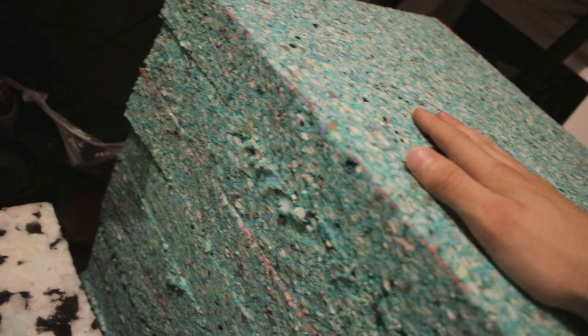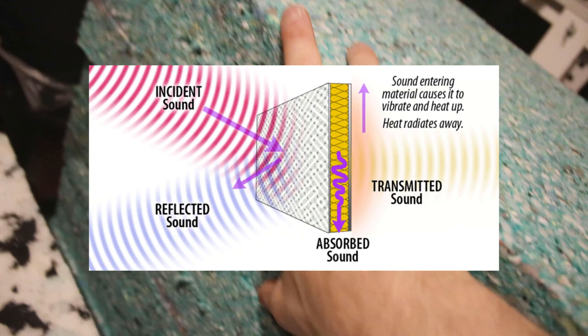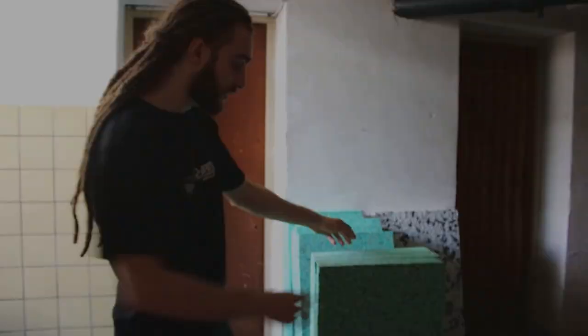On average, the denser the material, the better it is to capture bass frequencies. I'm using these for bass traps and I'm using them three thick because bass airwaves are actually pretty wide, so you have to have a large amount of depth to capture them. Try to look for it online because this has no fibers or anything that may harm you — it's actually a really nice soft material.